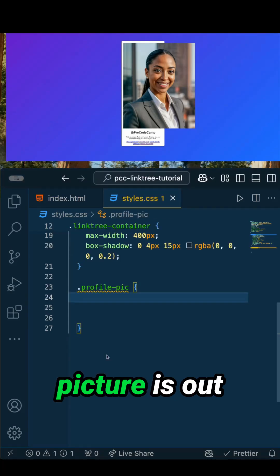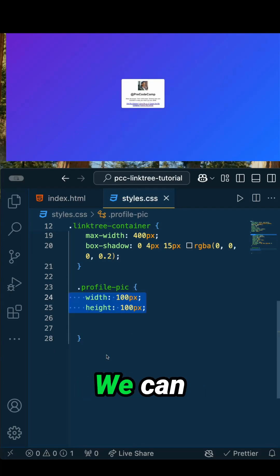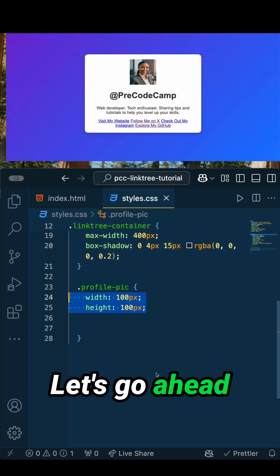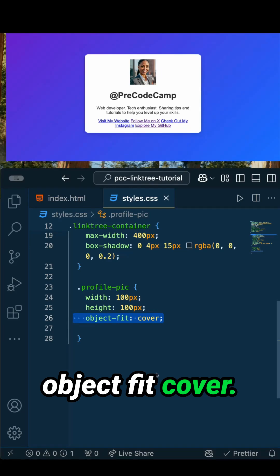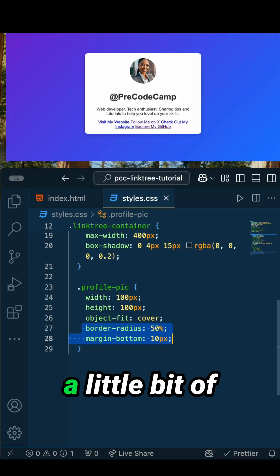Obviously, that profile picture is out of control. Let's try to contain it a little bit. We can add a width and height of 100 pixels each. That picture looks a little squished, so let's add object-fit cover. Then make this profile picture a circle utilizing border radius, and let's add a little bit of margin bottom.